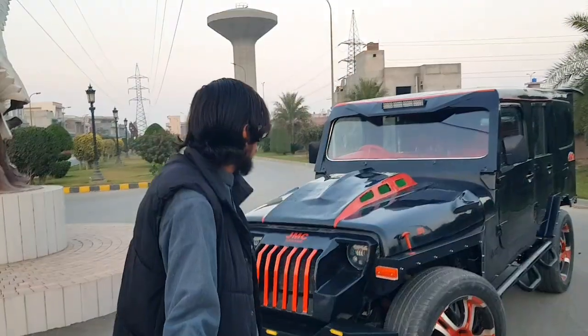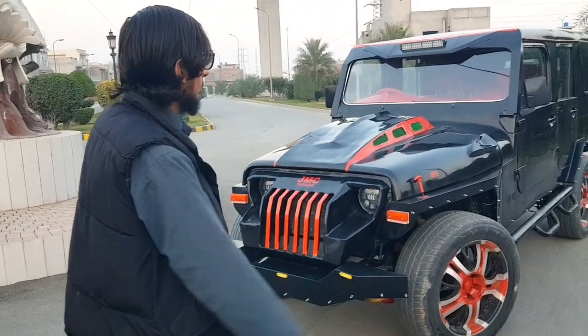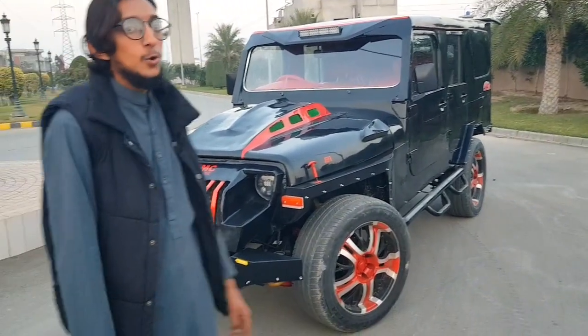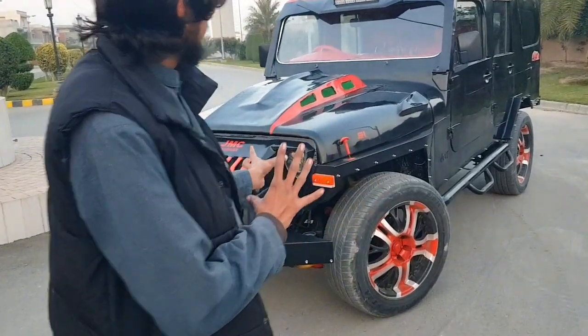Hello guys, welcome back to JNC Garrets. You can see that our Jeep Wrangler exterior has been completed. It was so much fun to work on this new build. And if you are just 18 years old doing this kind of work, thank you for doing this.